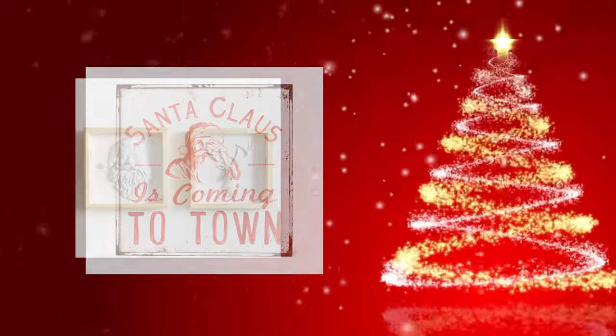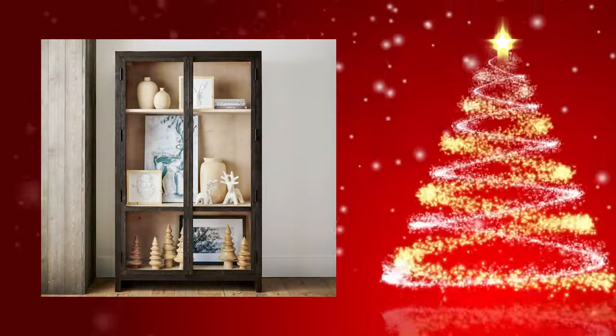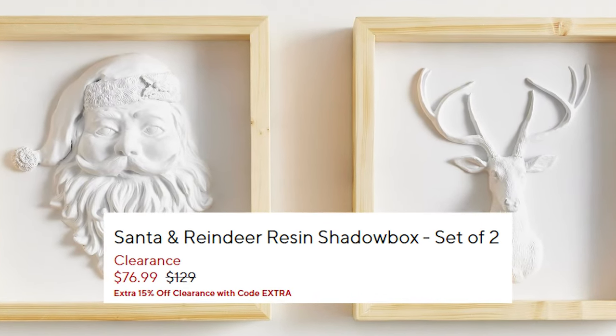Pottery Barn has some of the coolest Christmas crafts, like these little signs. Aren't they adorable? Look at how pretty they look in this display case. But they're pretty expensive — these two signs right now are in clearance for $76.99. Ouch! I thought to myself, you know what? I think I can make these. So let's make some Christmas crafts inspired by Pottery Barn.